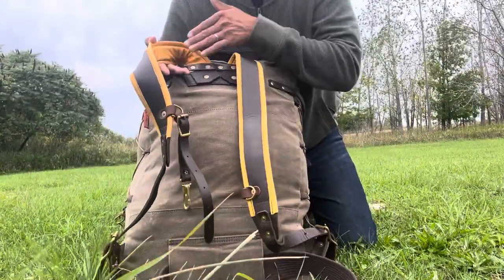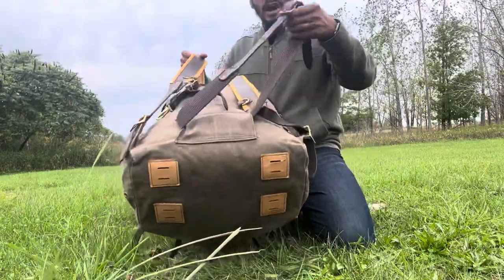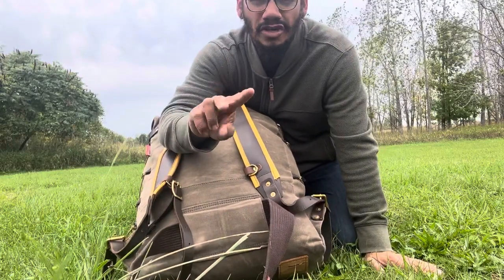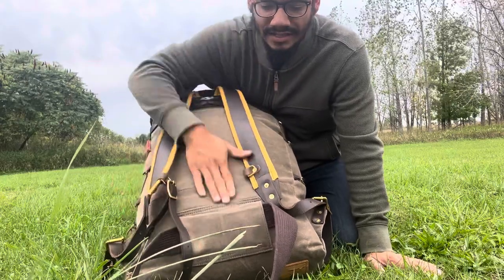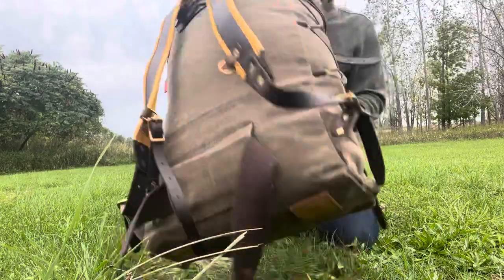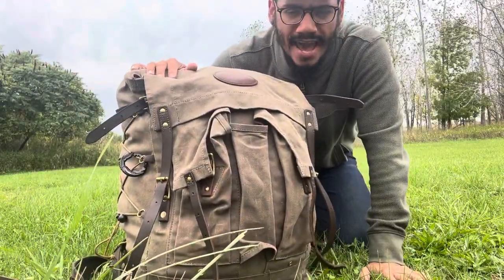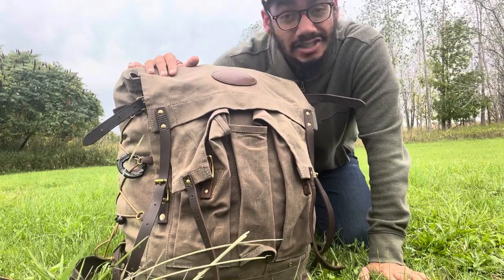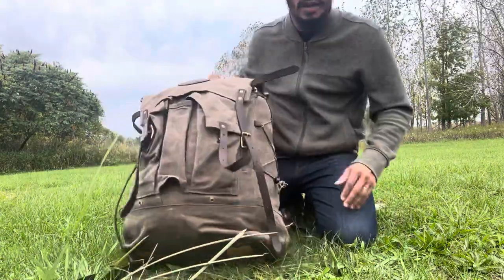You've got buckskin on the straps. On this version you have a waist strap. There are two more versions — there's the mini and then there's the junior. This is the big boy, the biggest one, and according to the website it's approximately 81 liters.